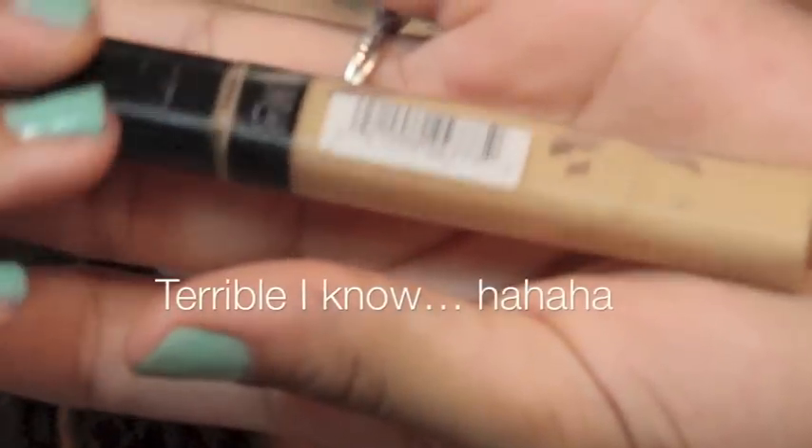I'm gonna take some concealer and clean the sides of the wing so it's nice and crisp. For foundation, I like my face to look natural, so I'm using this Covergirl True Blend foundation — applying a thin layer so it doesn't look cakey. I'm spraying the rosewater onto my elf powder brush and buffing the foundation into my skin. I have really dry skin so this helps me a lot.